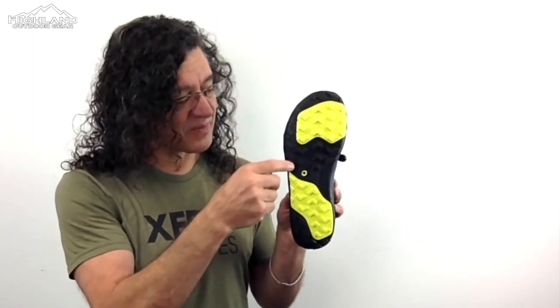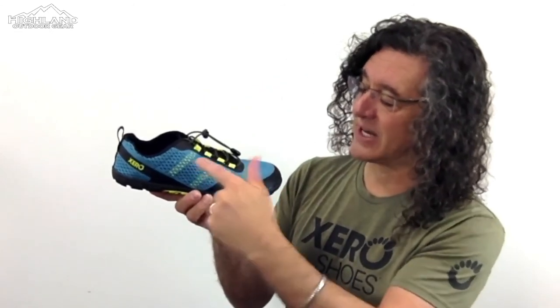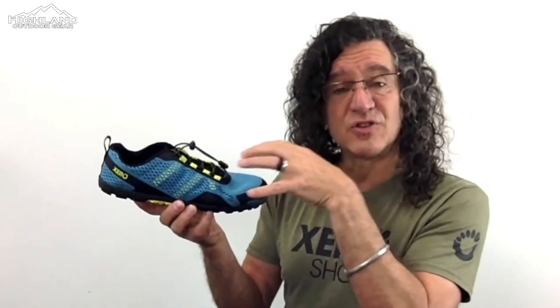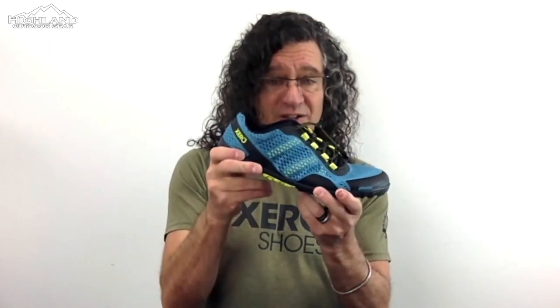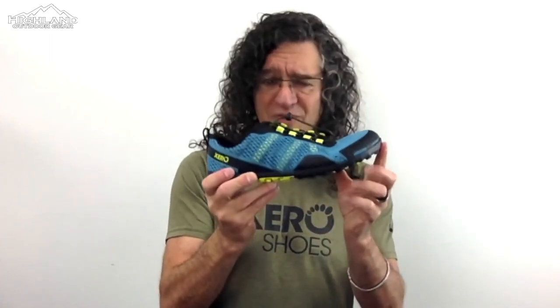The Aqua X Sport is ready for trails because it uses the same sole as the best-selling Mesa Trail running shoe, with three and a half millimeter lugs for incredible traction. Getting a secure and comfortable fit is fast with the Speed Lace system and Xero Shoes' iconic mid-foot and instep straps that are adjustable for just the right fit. Like all Xero Shoes, it's made for natural comfort and performance with a wider foot-shaped toe box, low to the ground for balance and agility, a zero drop non-elevated heel for proper posture, and no toe spring for a proper gait.